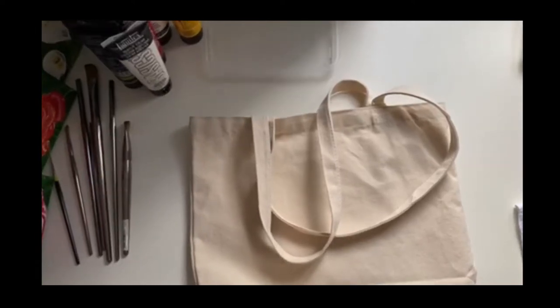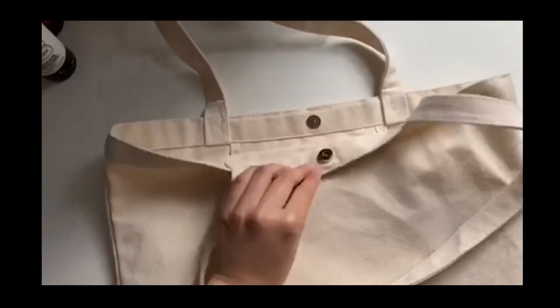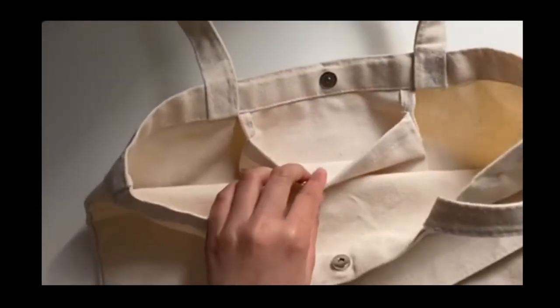I got this tote bag from Amazon. It's cheap and it comes in a pack of three. What I like about it is that it has a button on it and it also has a small pocket inside where I can put my small items.